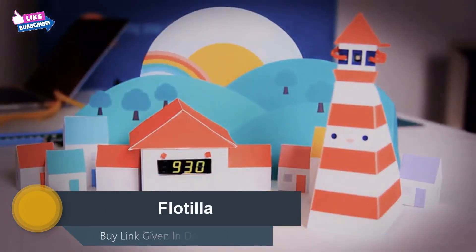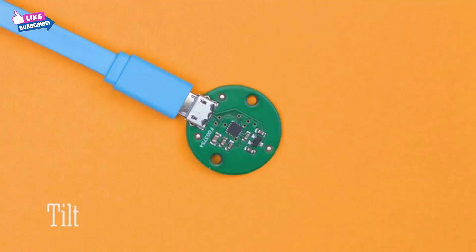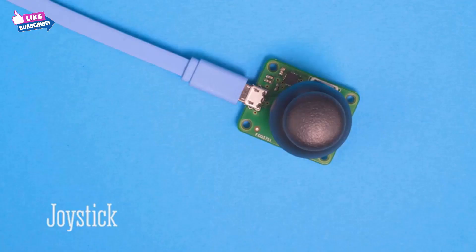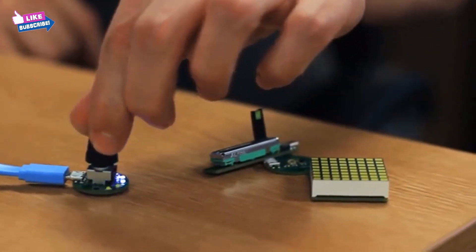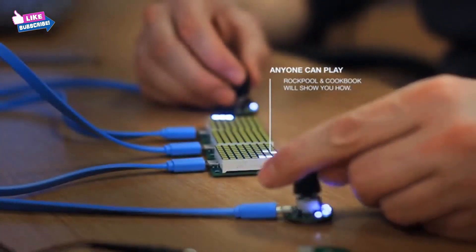Flotilla is a digital tinkering kit for Raspberry Pi. It's a bunch of smart, affordable widgets that make your ideas come to life — great for beginners and frictionless for experts. We made Flotilla because, as makers, we thought there was a smarter way to play with things like sensors and motors. To make Flotilla accessible, we've created a couple of apps. For the absolute beginner, Cookbook is like a plug-and-play experience — you plug in some modules and it suggests recipes, which are projects you can make with those modules.